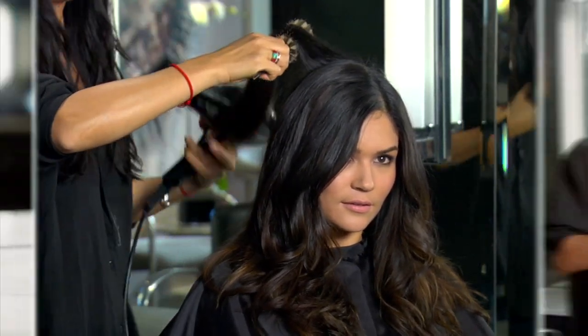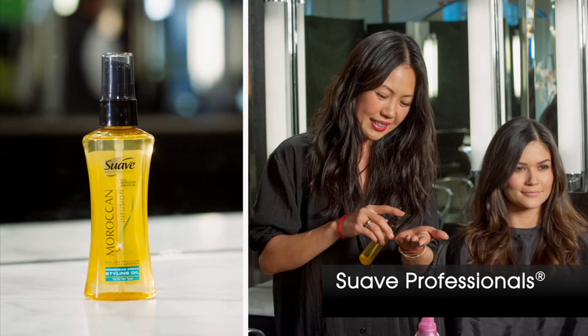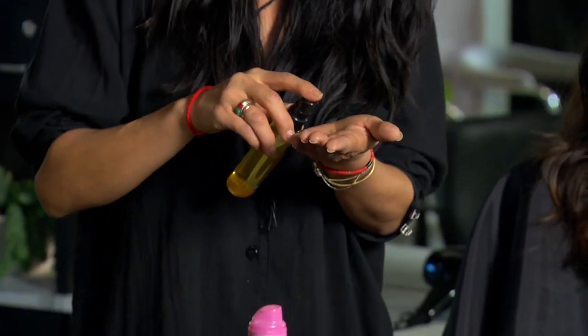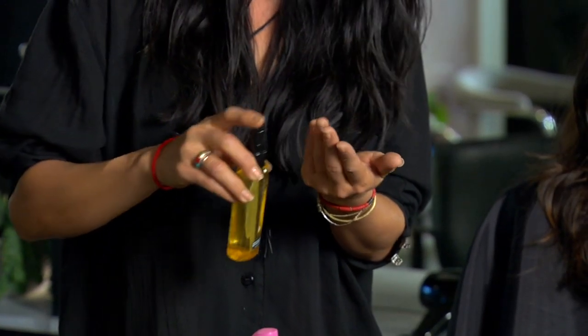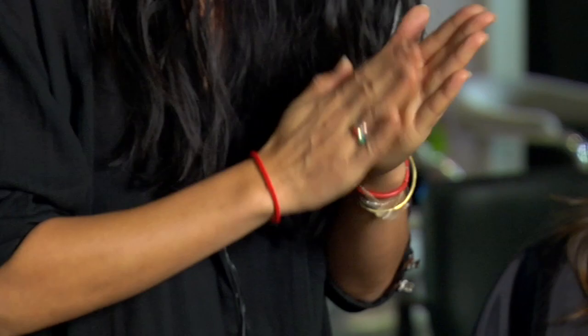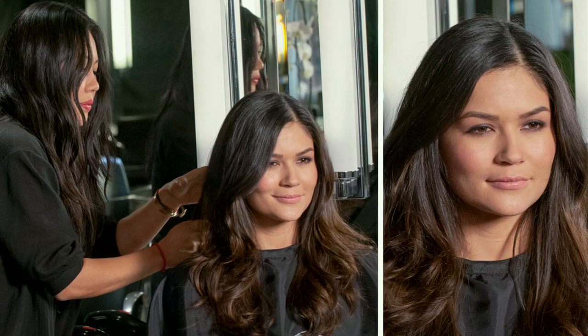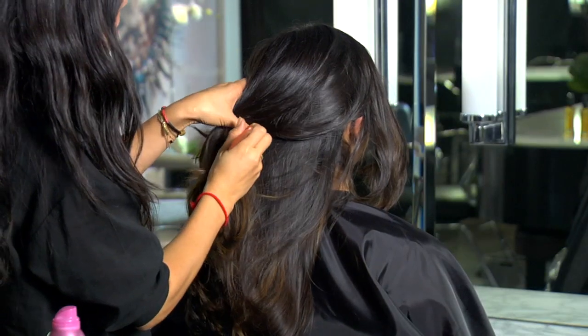Once dry, use New Suave Professional's Moroccan Infusion Styling Oil as a finisher for additional shine. Dispense one to two pumps into your palms and rub your hands together. Gently run your hands over your dry hair, focusing just on the ends and avoiding the roots. This ultralight formula instantly conditions without weighing your hair down.